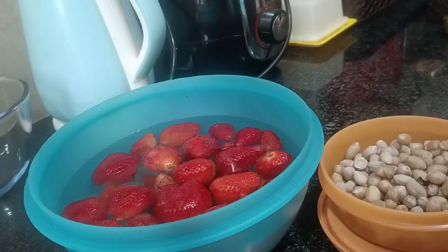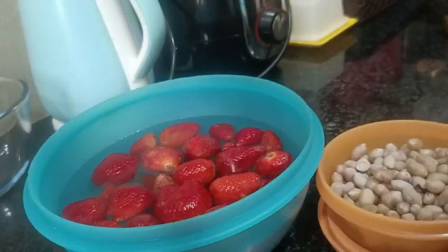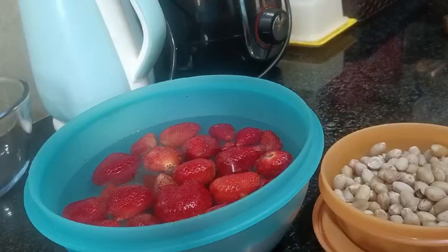What is this? This is strawberries and this is boiled peanuts. Today, my kitchen has a healthy, weight loss, diabetic friendly salad recipe.